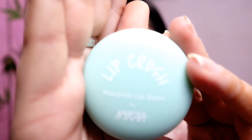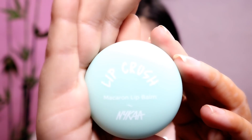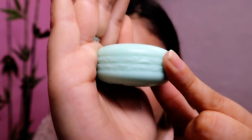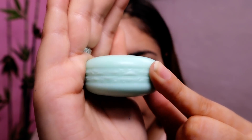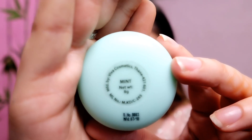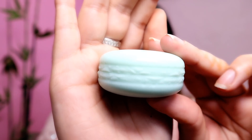Now I am going to show the star of this video — the internal packaging. Here you go, this is the actual lip balm. It is written 'Lip Crush Macaron Lip Balms.' If you look at it from the bottom, you can see the texture detail. On the bottom, there is the flavor which is mint, its net weight, and manufacturing date. I think the packaging is really innovative and very cute.